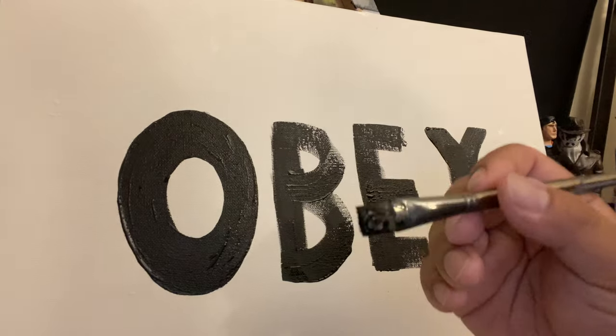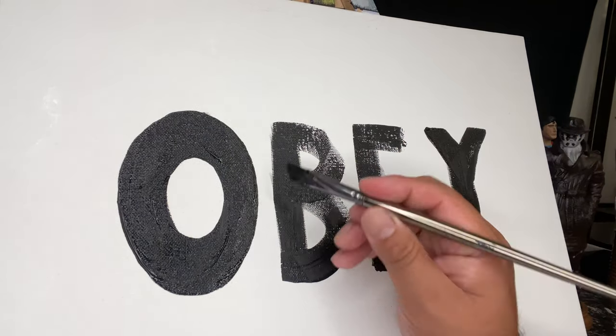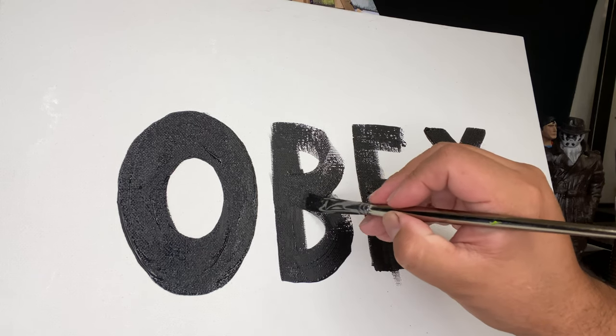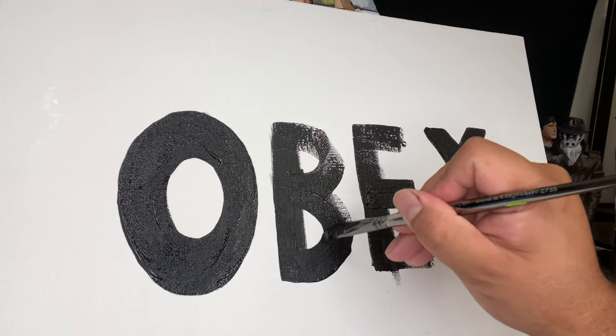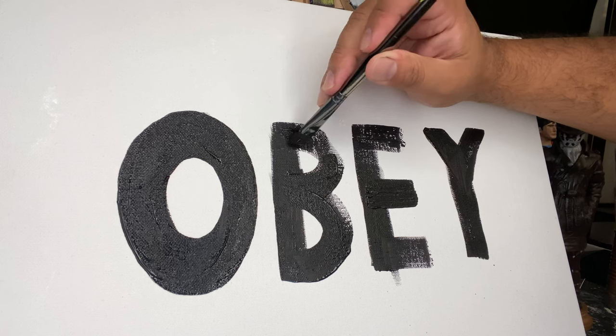Now I have a smaller brush - this is actually a flat number 10 brush - and I'm using it to refine some of these lines, the outside lines and the inside lines, just to make the letters a lot more sharp and eye-catching.